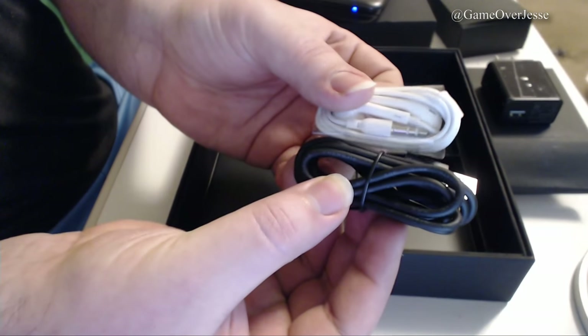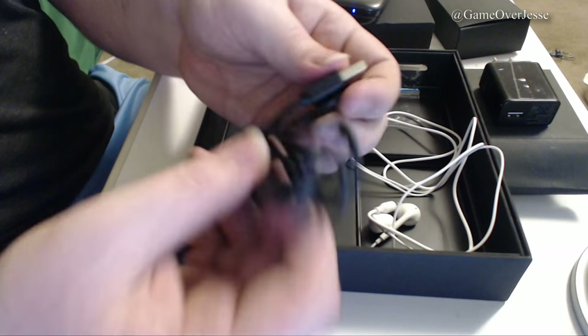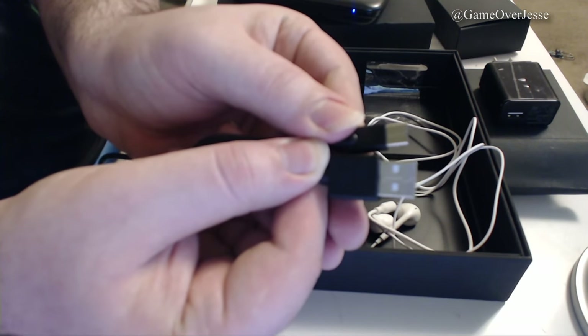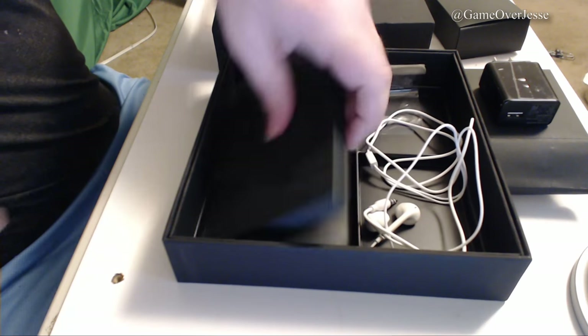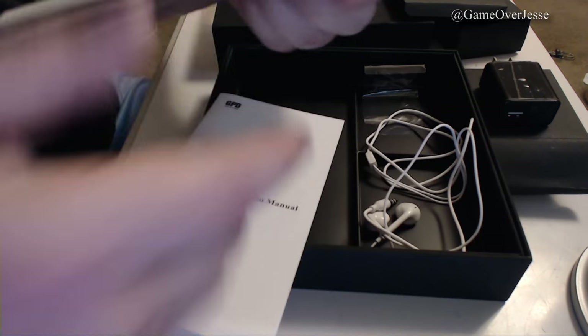Also in this box is the USB Type-C charger for the GPD. For those that aren't familiar, this is the same USB that comes with the Nintendo Switch. These are great because they charge a lot quicker than normal USB and go in perfectly every time. Finally, we have a small but long box that holds the instruction manual.